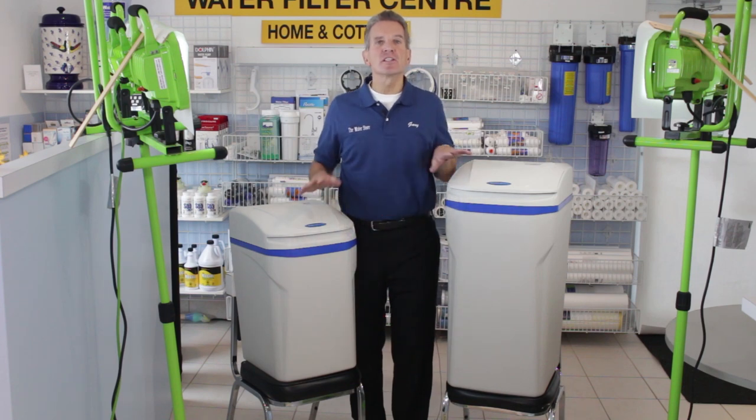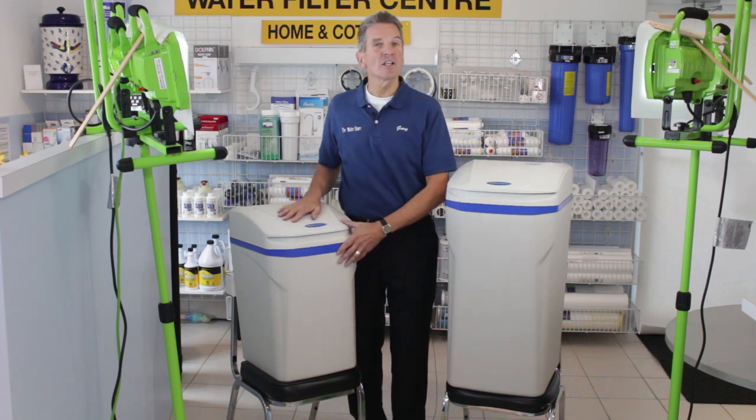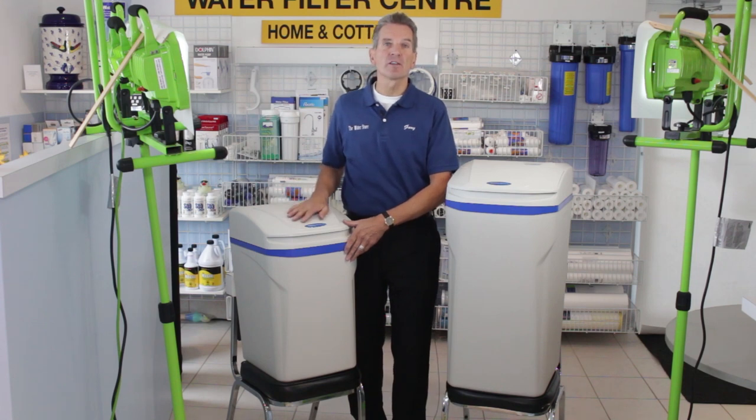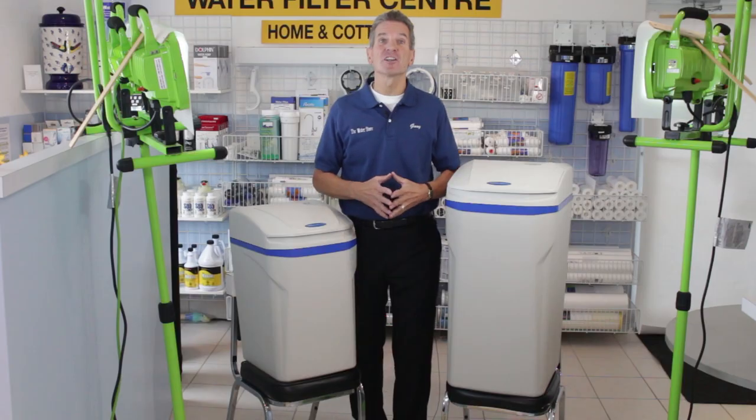I've zoomed out here so you can see exactly how small these water softeners actually are. During the course of this whole video, these water softeners have both been sitting on chairs. This water softener here is only about 26 or 27 inches tall, and this one here is about 33 inches tall. So you can see they're very small.